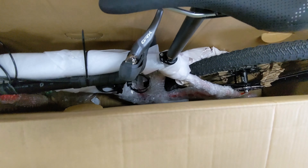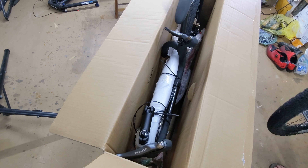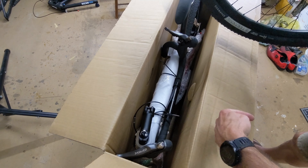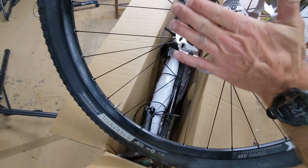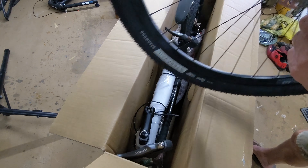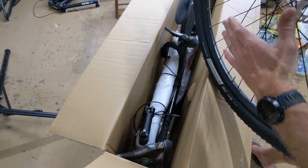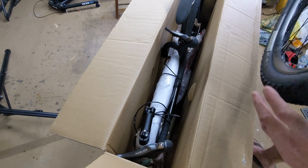Now we're going to take the front wheel and drop it down in here. When you put it in, you're going to want your rotor to be facing outside the box. I'll add some extra padding here — just basically some cardboard — because if you don't, the axle will push through the side of the box. I'll sometimes also throw another cardboard box on this side to keep it from hitting anything on the side of the bike.